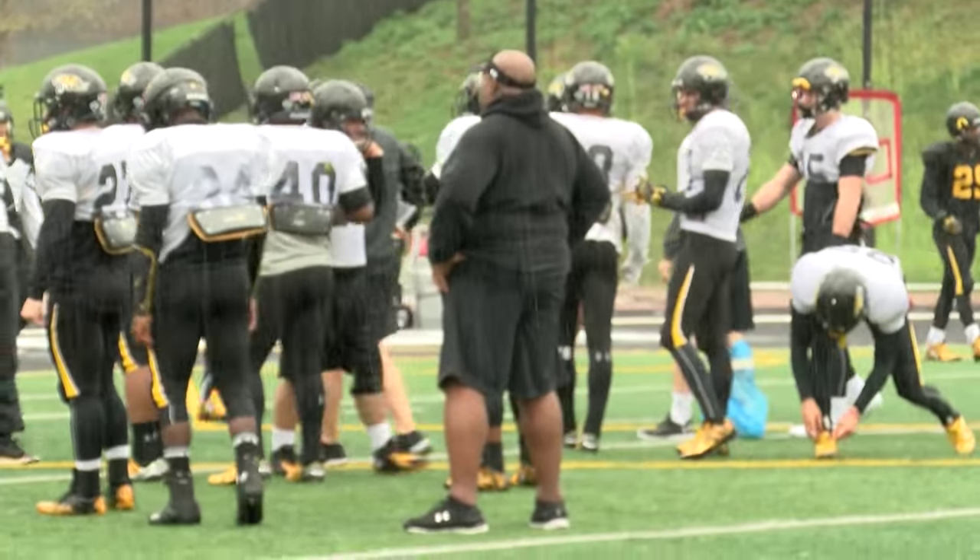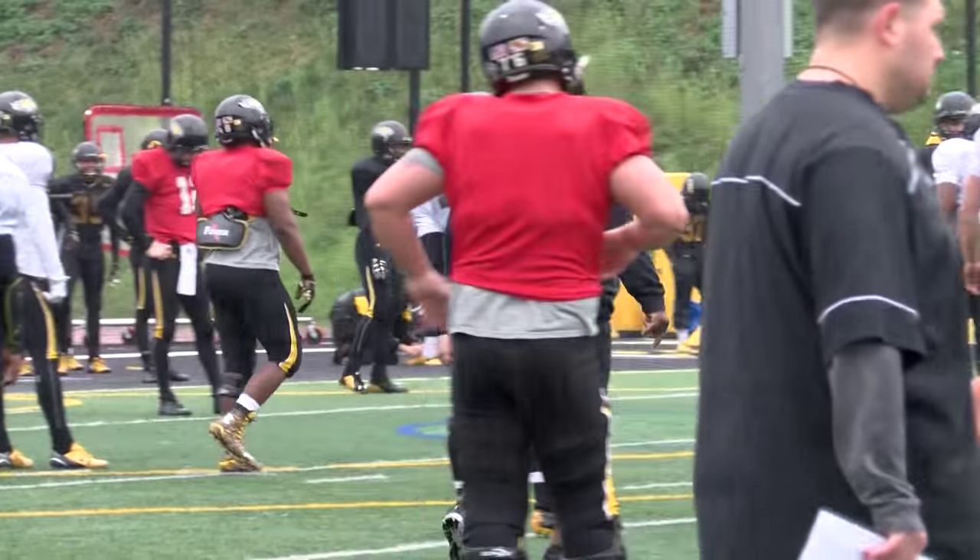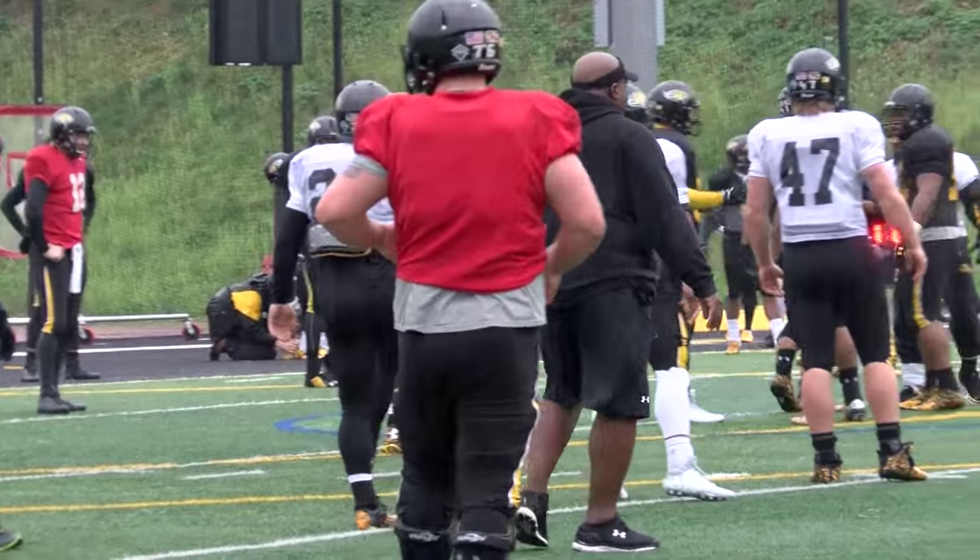Got to get paid today, man. We're getting ready to go to work. Let's go. Everything with a sense of urgency today — move with a sense of urgency. Everything we do, sense of urgency.